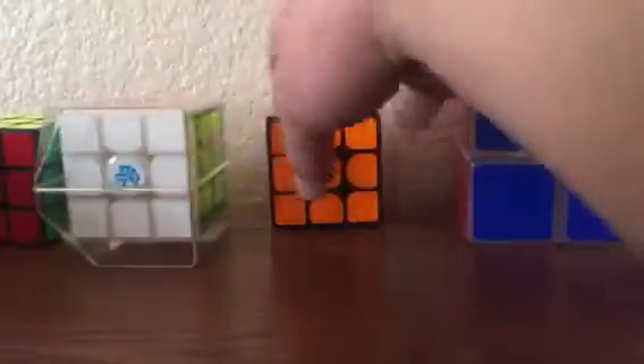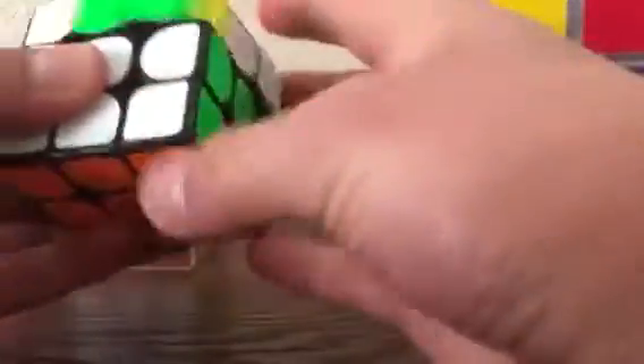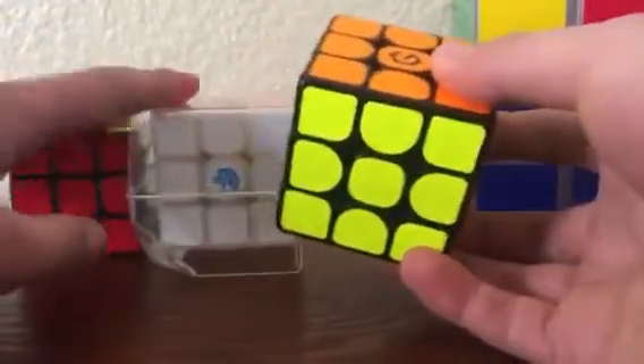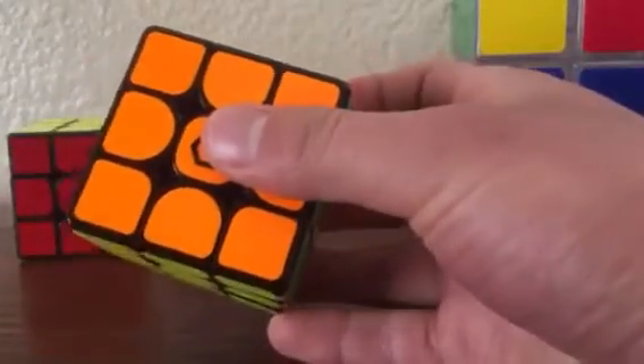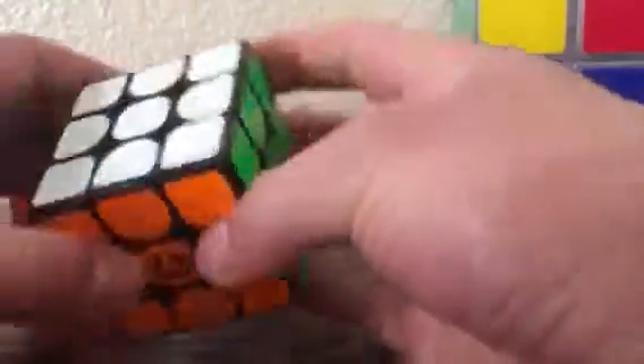Coming in at number one is this very special cube right here. Now this cube isn't all that fast — it's a decent speed cube, it works well with algorithms, but not as good as these two right here. What makes this one so special, however, is that there's actually an app with it that allows you to do a ton of special things. It'll teach you how to solve it in the minimum amount of moves, and you can play all sorts of games to make certain patterns.